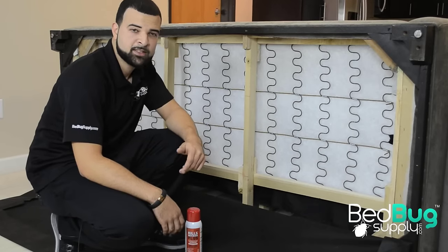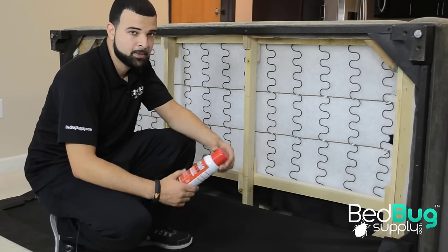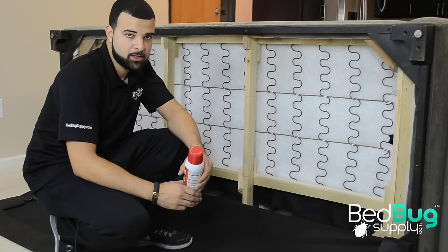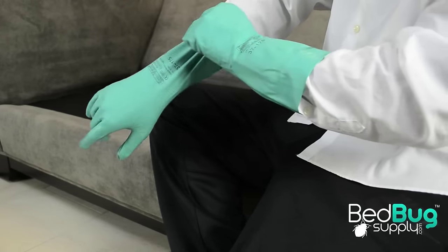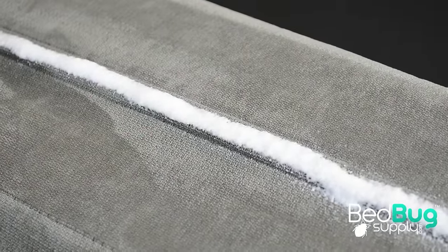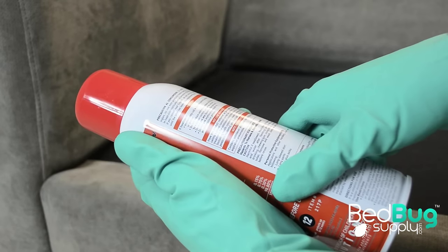After you steam clean your sofa, it's important to treat your couch with an effective residual. JT Eaton's Kills Bed Bugs Plus is a non-staining residual insecticide offering up to 12 weeks of protection against the toughest bed bugs and their eggs. Before using JT Eaton Plus, we recommend wearing a long sleeve shirt and using a pair of chemical resistant gloves to prevent skin contact with the chemicals. And remember, you should always refer to the product's label and MSDS for safe and effective usage.